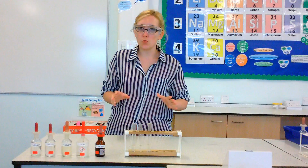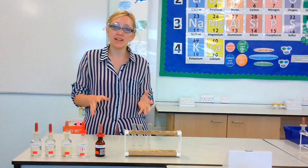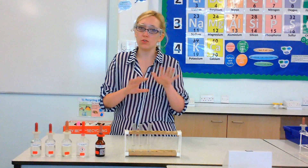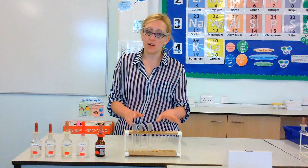Hello everyone. In this video we're going to be performing a test to find out if we've got any halide ions present in our solution. These are all negative, so we're looking for negative halide ions.